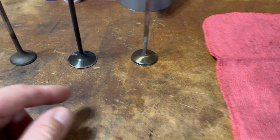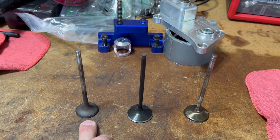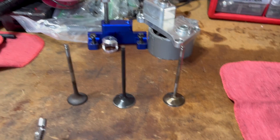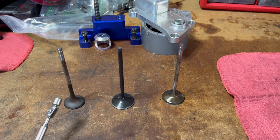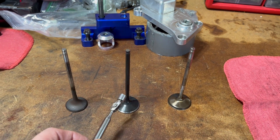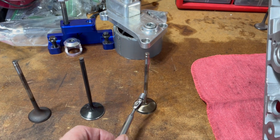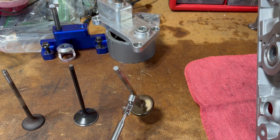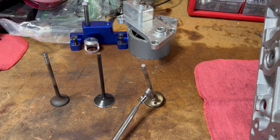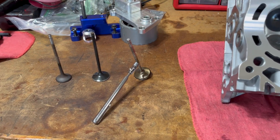This is a new Supertech valve, this is a Ferrea exhaust valve, and this is the intake valve from Ferrea sold to me by 4 Piston Racing. As you can tell, a magnet sticks — it's ferrous on the Ferrea intake valve, but not on the exhaust valve. The new Supertech intake valve is also not ferrous. This tells you there's a difference in the metallurgy. I'm not an engineer, but I do know the metal is too soft to be used.